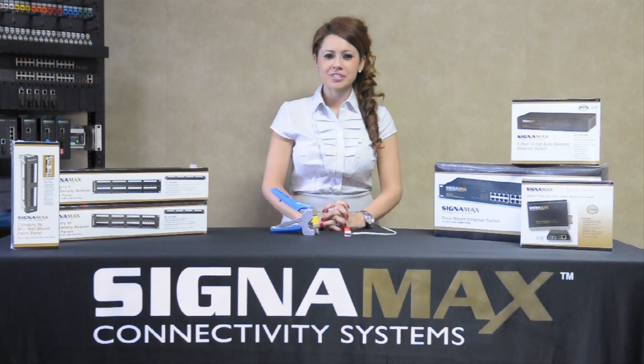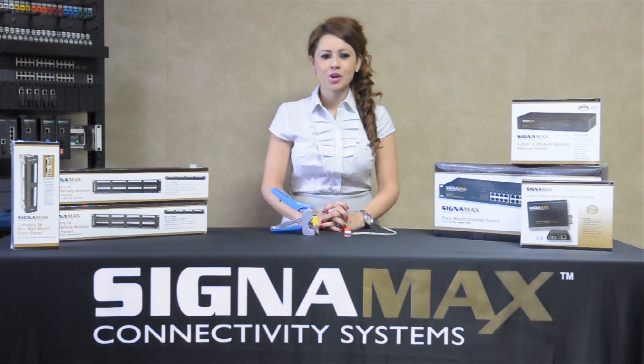Hello, my name is Janet Mora with Signamex Connectivity Systems. We will show you today the benefits of our multi-pair keystone jack along with our four-pair punch-down tool.